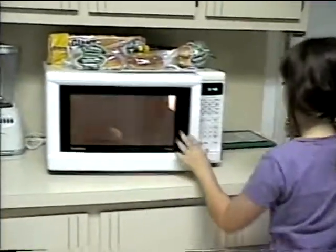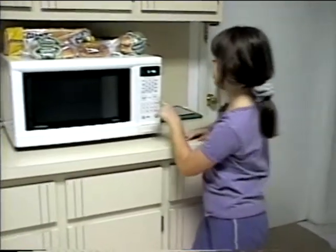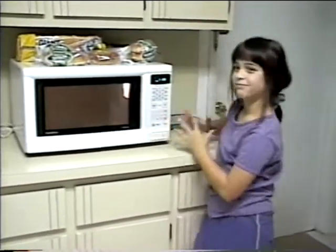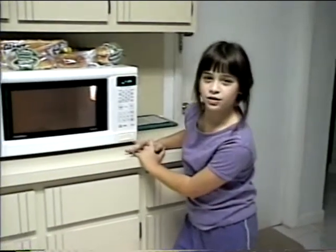Egg. What are you doing? While we're waiting, we can make egg juice.